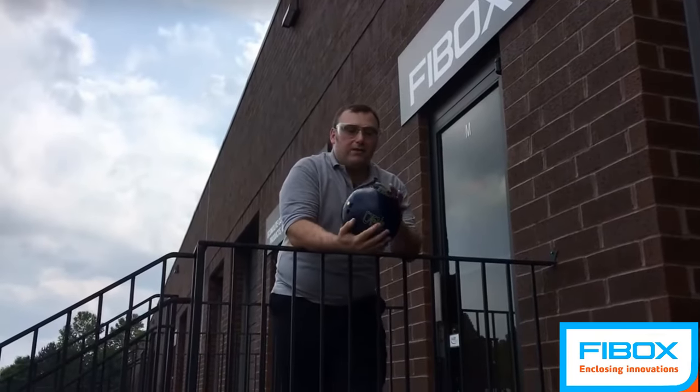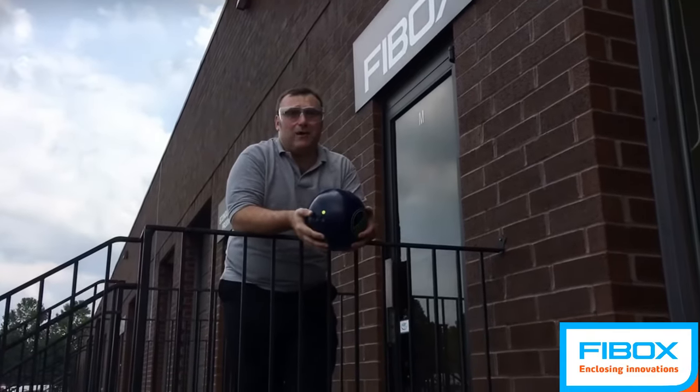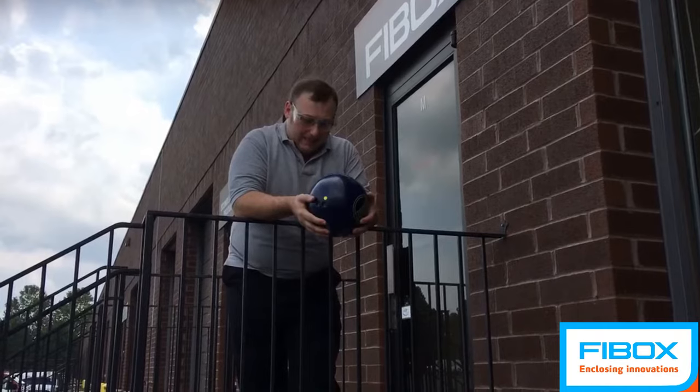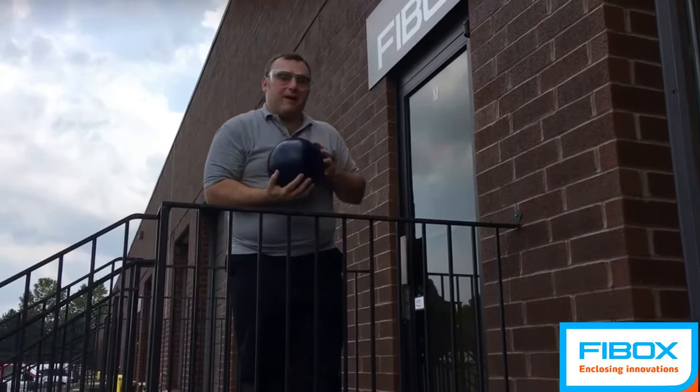So our ball is a little scuffed from where it bounced completely off the enclosure, almost as high as where I am. Call that the trampolining effect, where the impact pushes back.